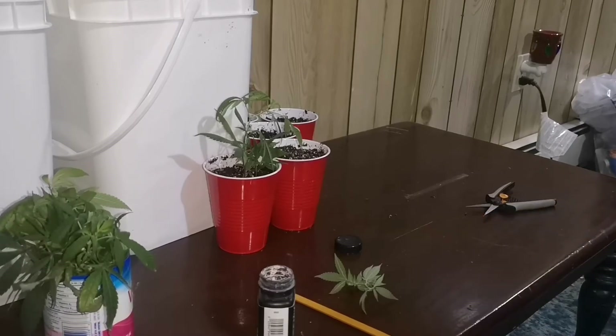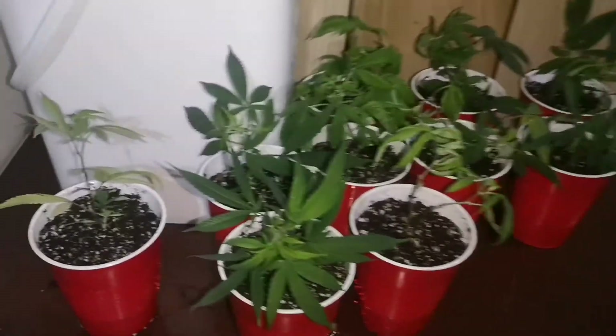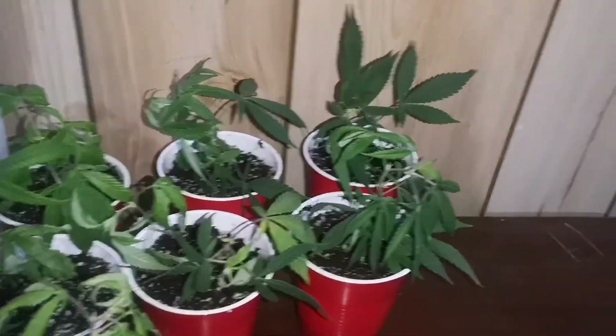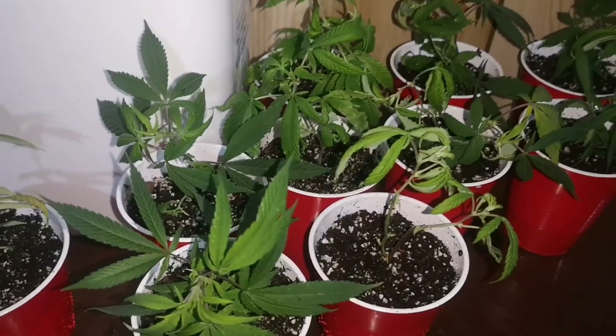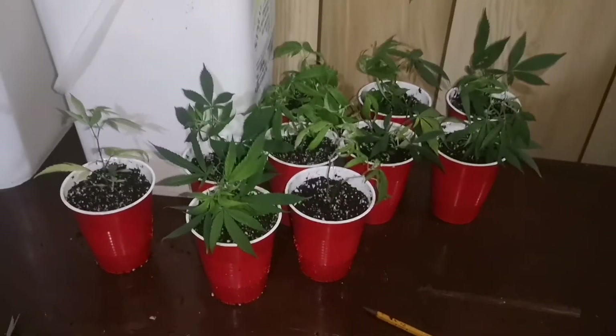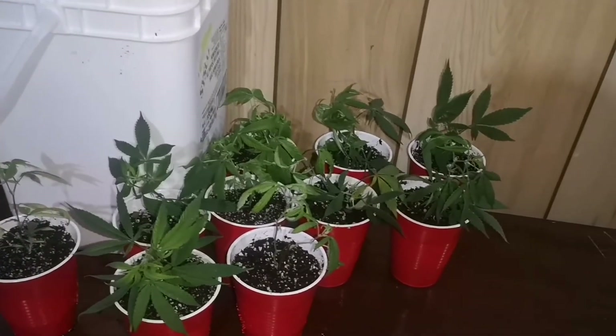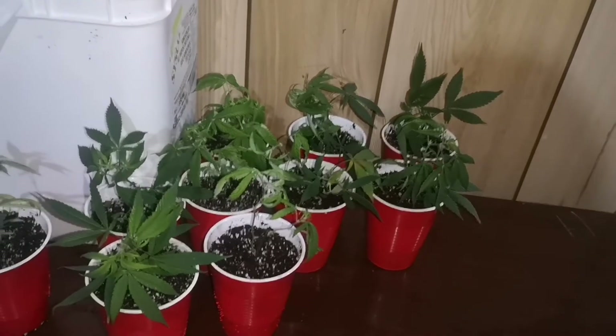I'm going to do the rest of them, and then I'm going to cut some leaves off. I took 10 cuttings from that one plant. This is kind of my first time making clones, so I'm going to trim some of the leaves up and I'll be right back.